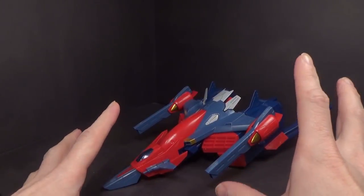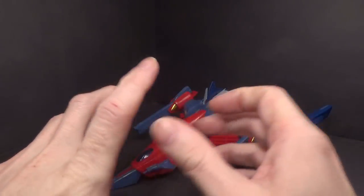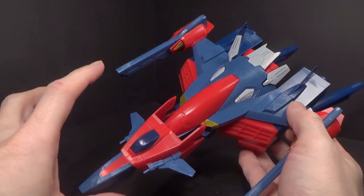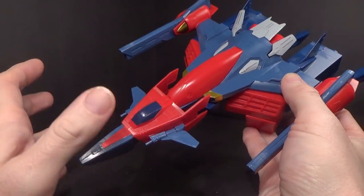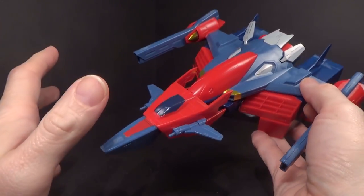First off, I want to say I'm not a big fan of the red. This is back when they were using the brighter red, which looks more toy-like. I guess it's okay, but I don't really like it because it gives it a more toy-ish feel. It's kind of see-through in the light to an extent. I just don't really like it.